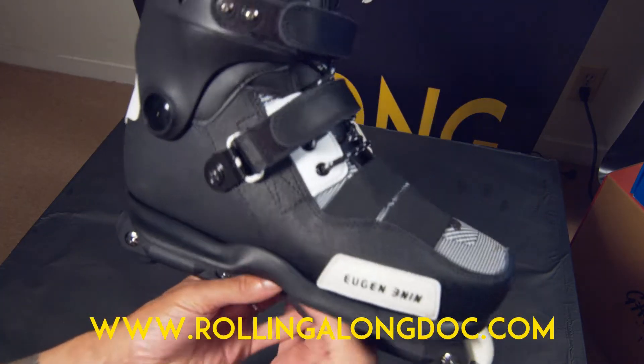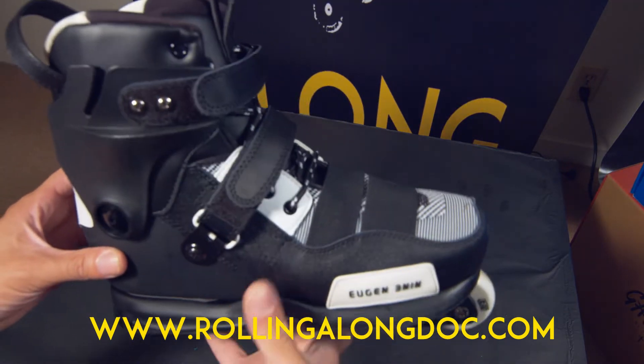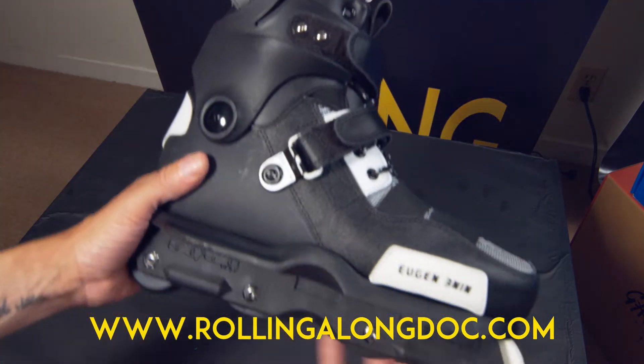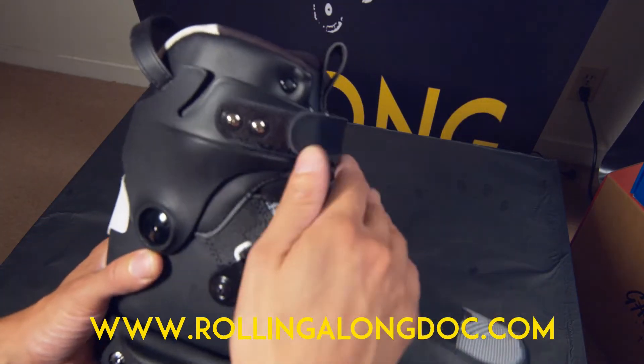When I put this boot on, the first thing I noticed when I started rolling was how ventilated it is. It kept my foot nice and cool. I was skating around in a couple other skates that day doing other reviews, and when I got to this one I thought — what a breath of fresh air. This entire system keeps your foot nice and cool.